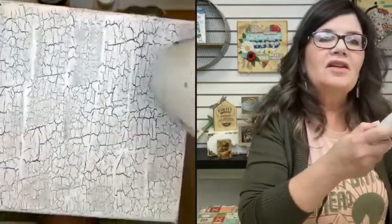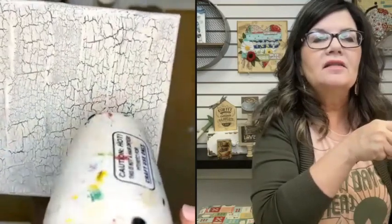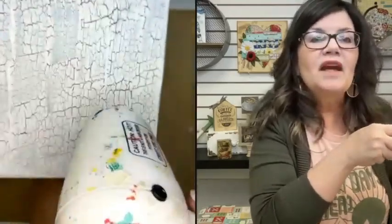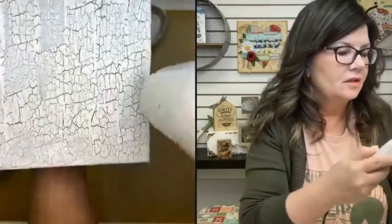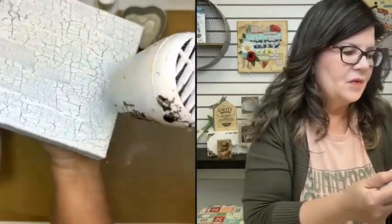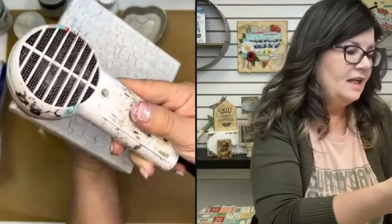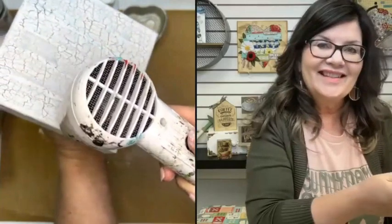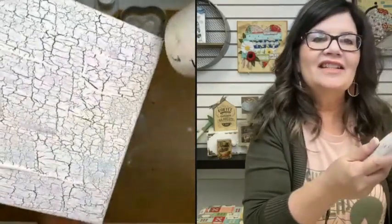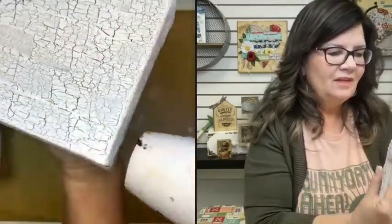I'm going to bring the canvas in close. When the heat hits the crackle, it's going to make it even more defined — almost makes it more of that really true crackle chippy look. A lot of my lines went away. Some areas you can really see some are going to be a little thinner and some a little thicker. I just love how that looks.